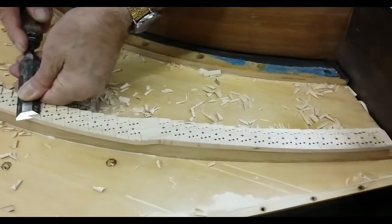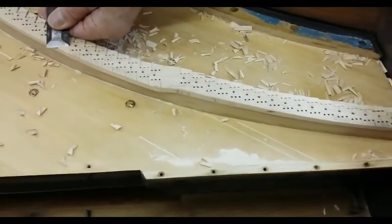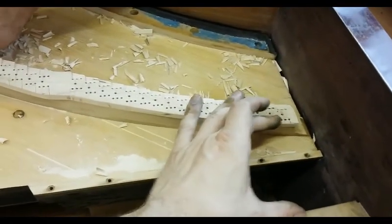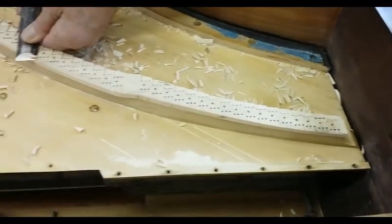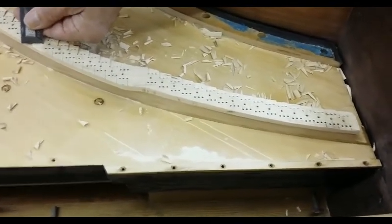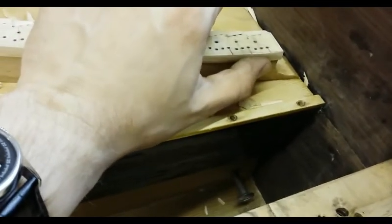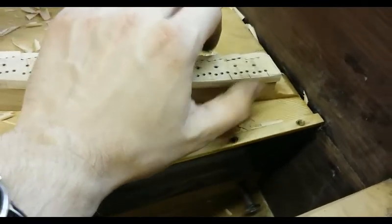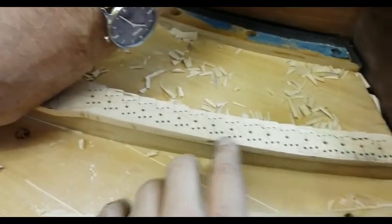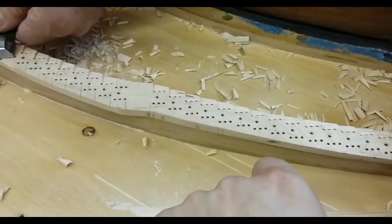I don't know if I've actually mentioned on film yet that we ran the calculations into the computer and discovered that the speaking length in the top half of the bridge was very poor and it would work out better if we changed it so that we've got slightly less of a speaking length up at the top end. Because we were getting far too much resistance — it was around 90%, as if it had been somewhere 70 to 75.